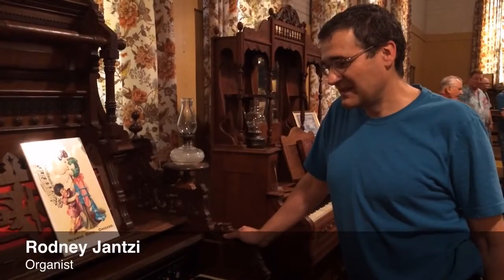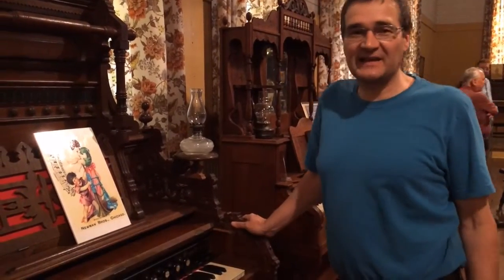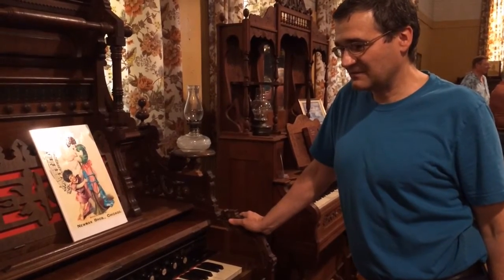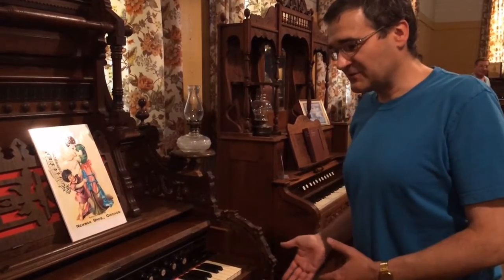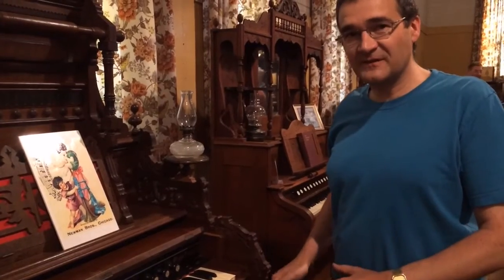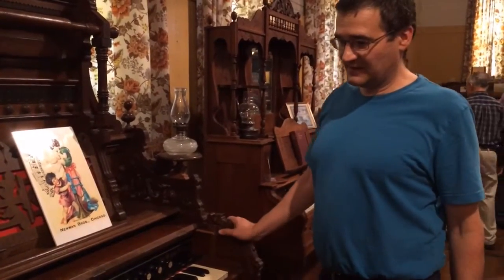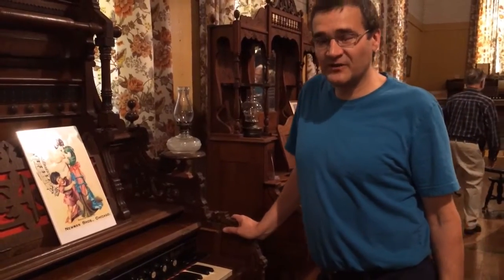Whenever I look at a reed organ, since they're so unappreciated, I like looking at them as an instrument that I can bring out to people — to show people that, hey, this is something different. This is something that you may not be expecting to hear from an old instrument that's so under-appreciated.